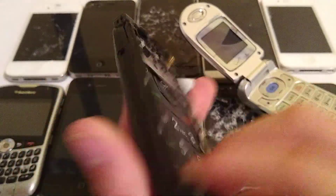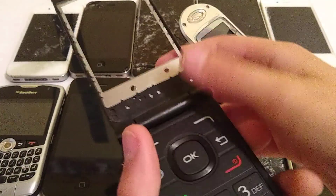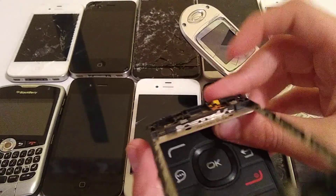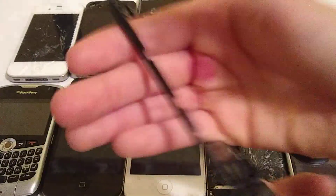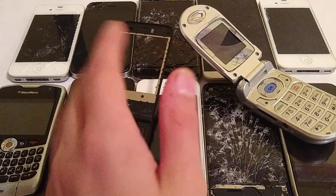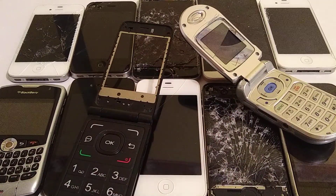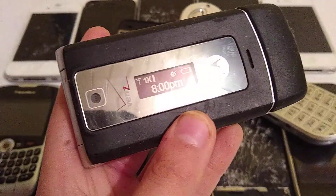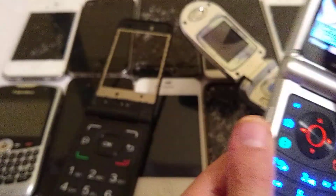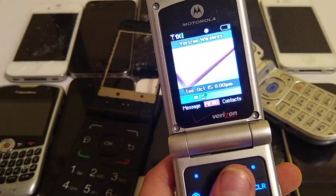I have no idea what generation this Alcatel flip phone is. The screen is entirely missing — like I can fit my hand through it. The back of the screen is also missing. But this one actually does work — you can see it's eight o'clock p.m. already. At least it's not 10:30, so it's not bedtime yet.